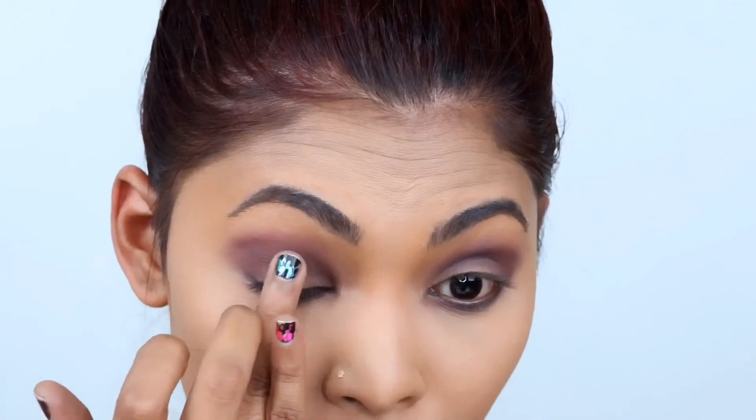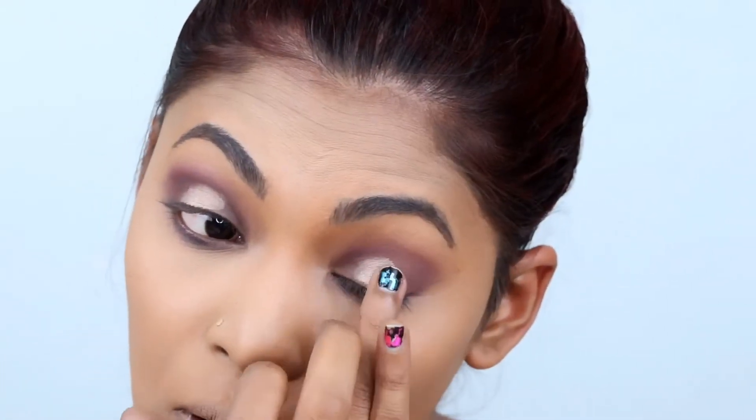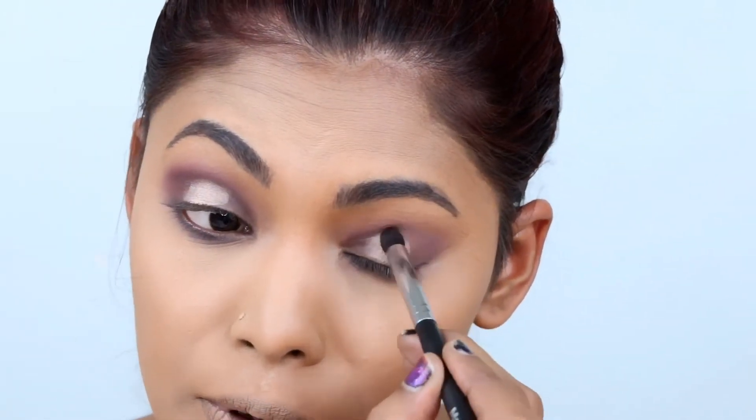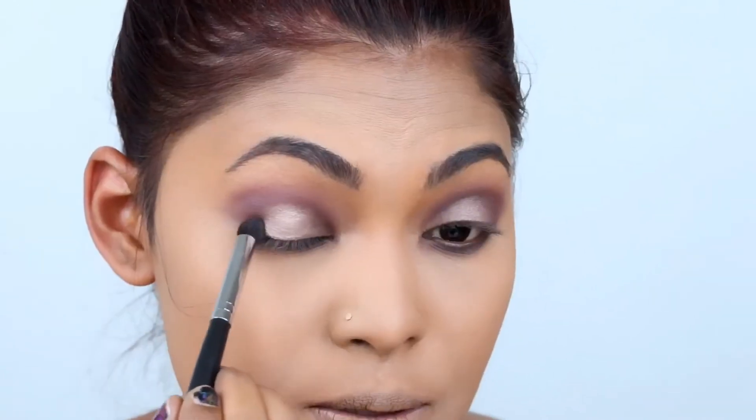For the last step of the eye look, I'll be using any metallic foil shade you have — almost like a pearly champagne. I have the one from Colourpop called Whisk; it's their Super Shock Cheek, so it's actually a highlighter. I'm just gonna apply that on top of the lid using the same pencil brush I used to smoke the lower lash line and blend out the cream highlighter.